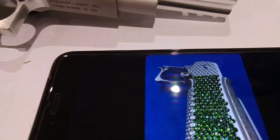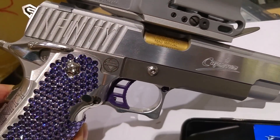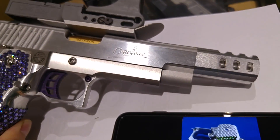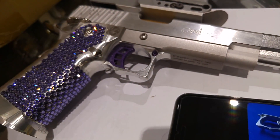Everything can be done on request to build a custom IPSC open pistol. Please contact us on Facebook or email. Thank you — let's do it into the future.